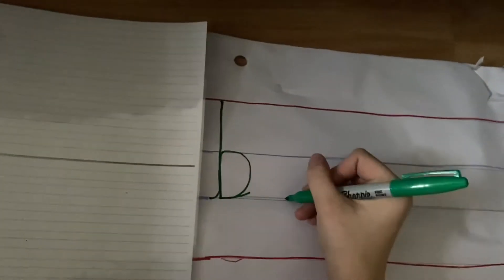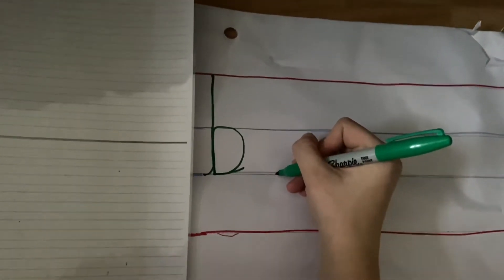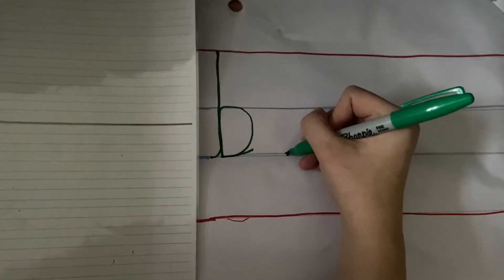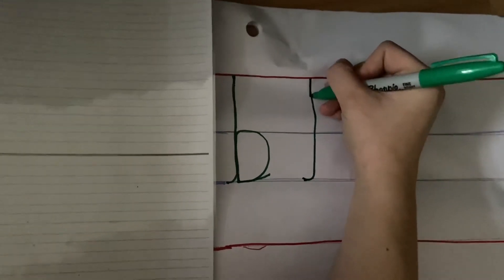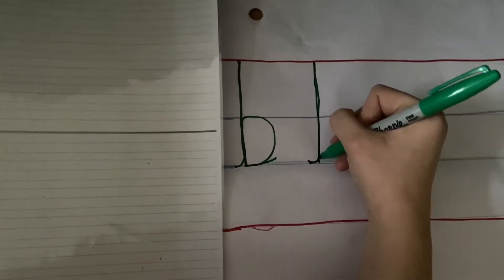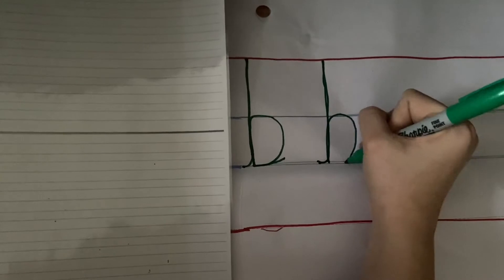One more. You start at the bottom because that's our most important thing in our precursive writing. We lead up all the way to the red, all the way down, then up and round — and we need a tail to lead out.